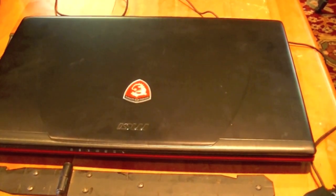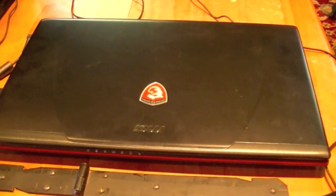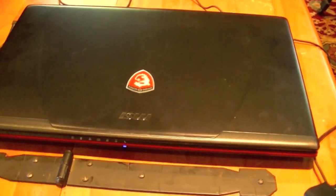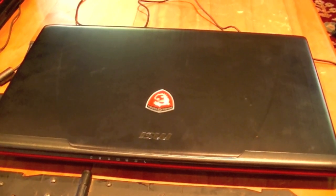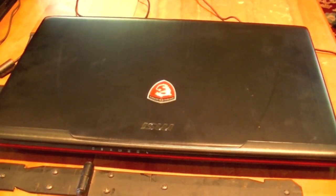Here I've got an MSI Apache Pro GE70 2PE. This is one of the latest MSI laptops you can get out there. It costs $1,100 from MSI. It's a pretty good mid-range gaming laptop. To start off, the specs are a 17.3-inch 1080p screen, which is pretty big compared to most other gaming laptops out there.